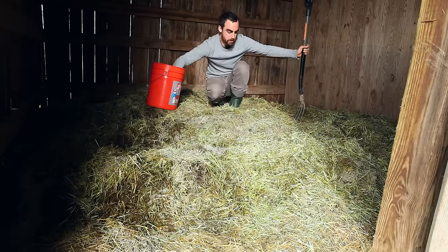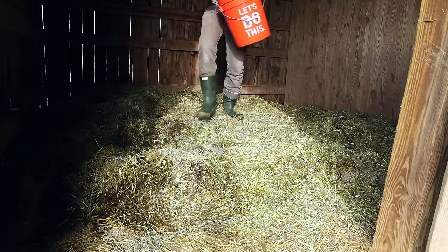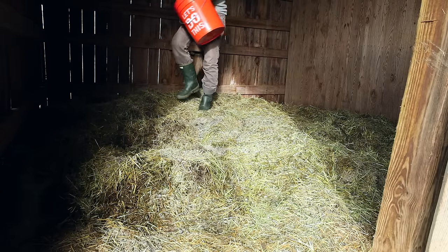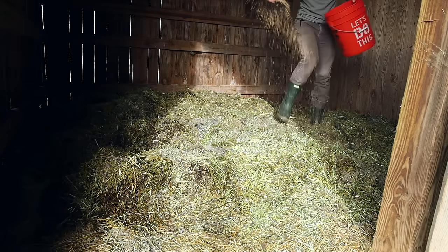First thing, I'm just going to sprinkle out the bokashi grains. If you have a small pile, you would just do a couple handfuls at each layer. I'm just going to try to spread this evenly over my entire huge pile here.